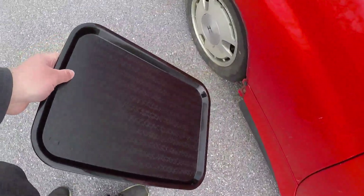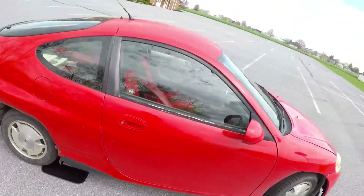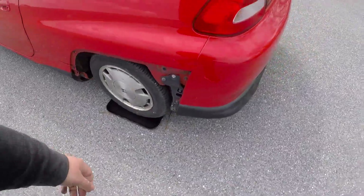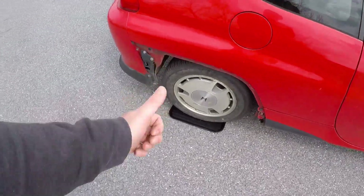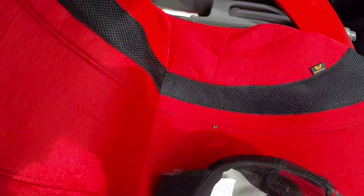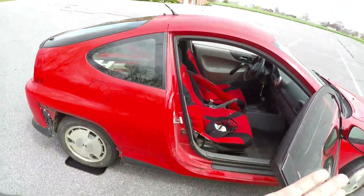We gotta put those bad boys under there. I don't want them to slide as I'm trying to roll up. That's one on, and maybe — yep — two is on. Now all we gotta do — don't mind the junk, I got stuff falling off this car left and right. Pull — yep, there we go — and we should be set.